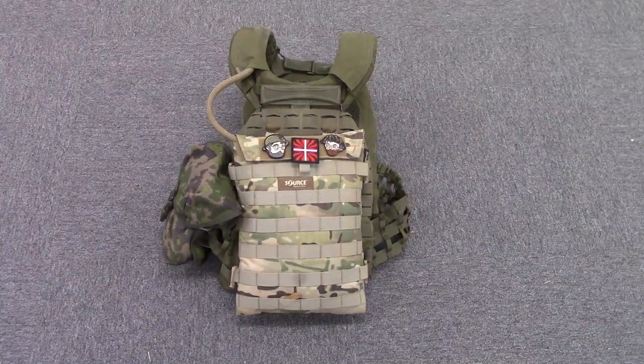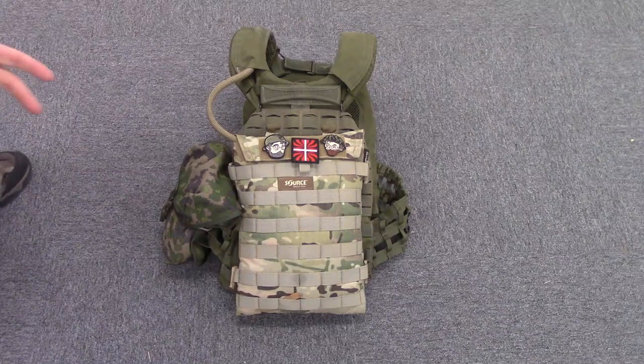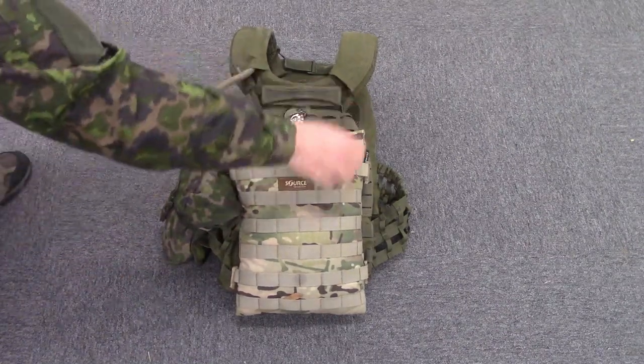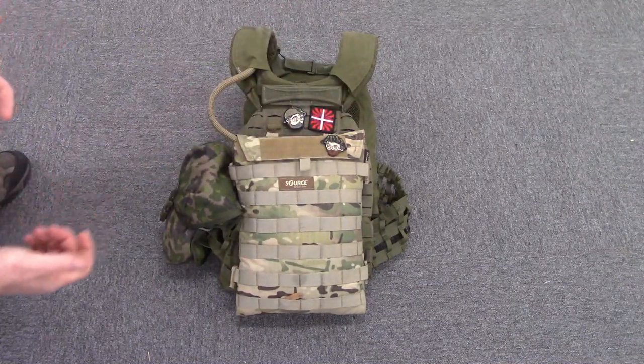The entire back of the vest, as you saw earlier, is completely covered with MOLLE. I've mounted a Source hydration system tube, taking up pretty much the whole back of the vest. And just like the front, the top two-thirds is covered by a material that is very Velcro-friendly.